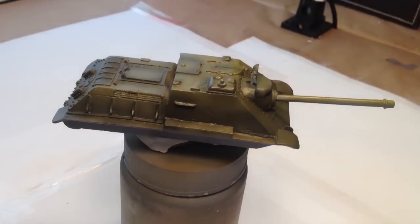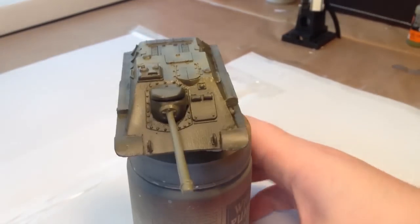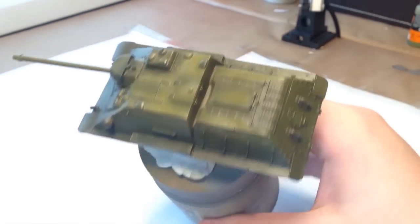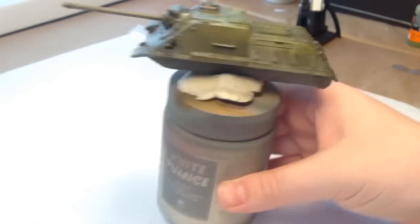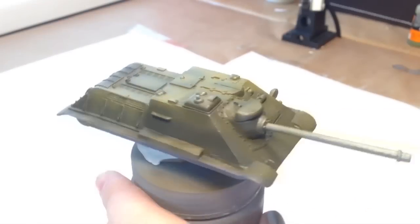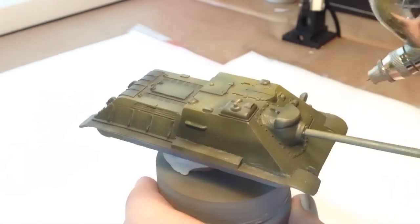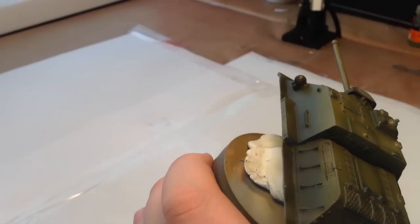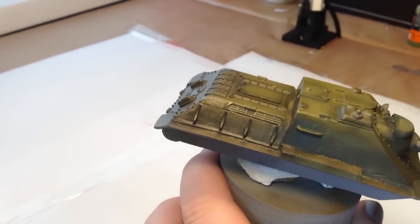I'm going to be hitting it with one final highlight shortly of AK Interactive light green base. This final highlight is going to be mostly on hatches and right on the top of the vehicle. There's no need to apply a bunch of this — all you're going to do is create a light highlight, not a full light green base, which is not what I'm aiming for.